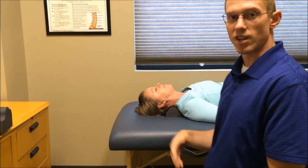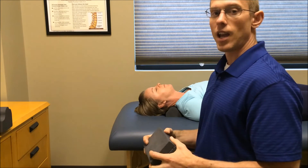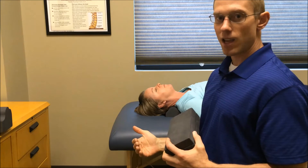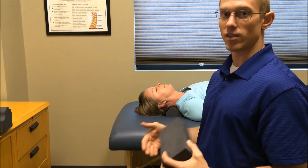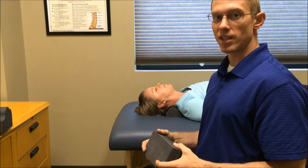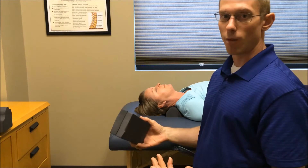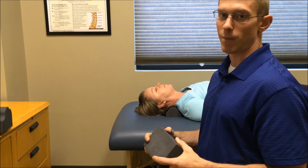Start laying on this for one minute a day, then go to two minutes the following day. Work up to five minutes a day. Once five minutes becomes easy — meaning no pain — go up to ten minutes a day. Once ten minutes a day becomes easy, you can go to twenty minutes every other day. That's something you'll probably need to do long term to really help keep that curve in your neck and bring it back to where it needs to be.